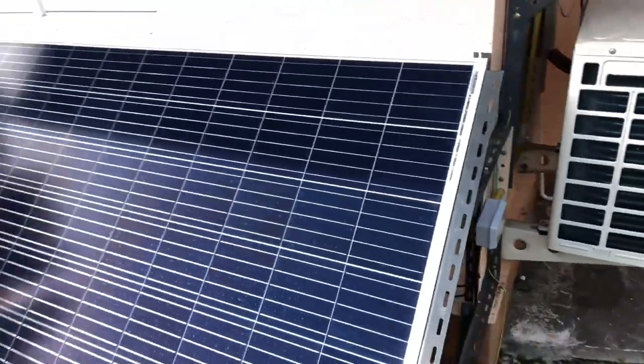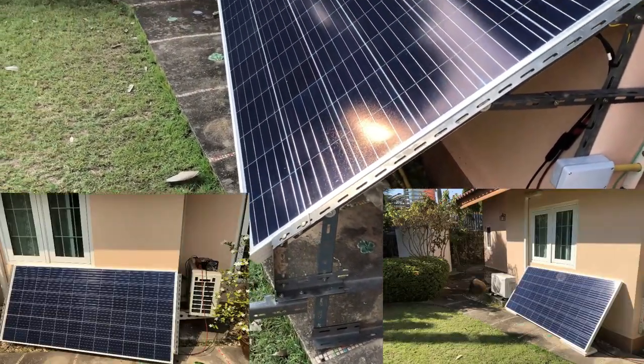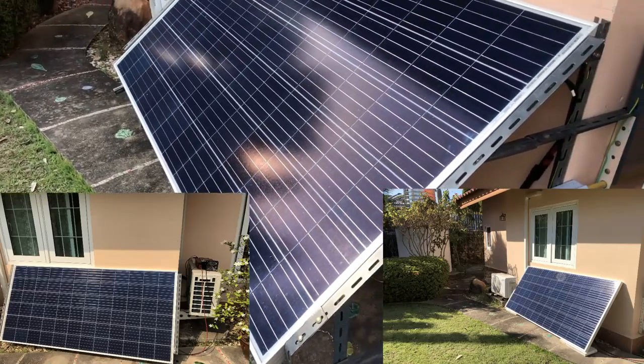I've just altered the angle because the previous angle that I had — and I'll show you on the photograph — it really wasn't a good angle. And I get more wattage because I've altered the angle.